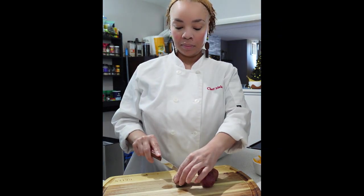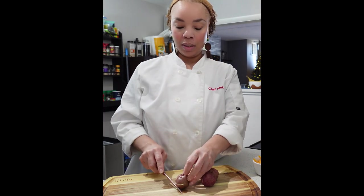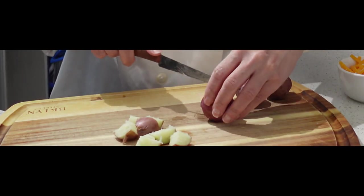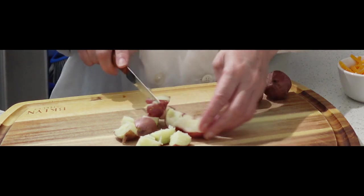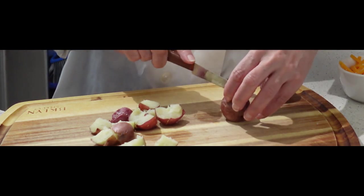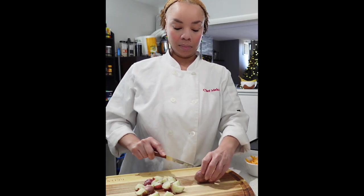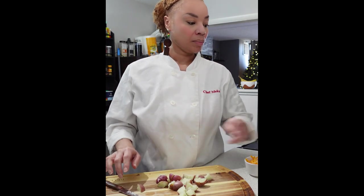Once your potatoes are out of the microwave, it's time to cut them — be careful because they will be hot. These potatoes are very small so we only need three cuts: cut down the center, turn it, cut again, and then cut it down the middle. Then you're going to have these beautiful, nice bite-sized pieces of potato. I love to keep the skin on because it adds a great texture, but feel free to remove the skin if you like. It also adds a pretty color to our omelet, and the more colors the better.